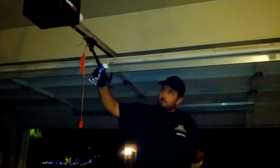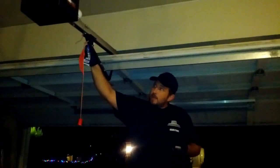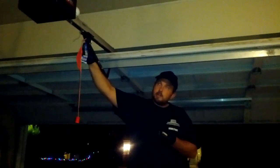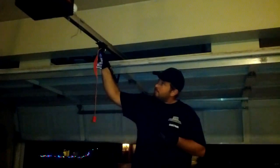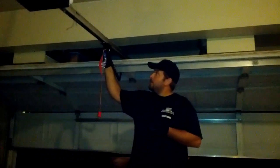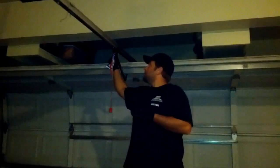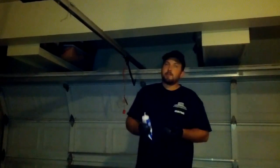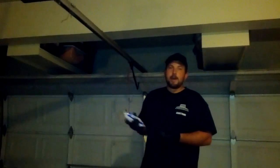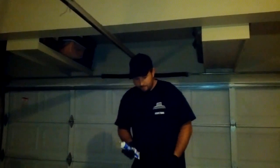Second, WD-40 is fine. Silicone is okay as well. I like WD-40 for the springs and the hinges. Sometimes when I use a silicone spray, it actually leaves a film on the hinges that makes even more noise. So for the most part, if you're trying to quiet down your door, just regular old WD-40 works fine. Lightly spray the springs once while the door is up and down.